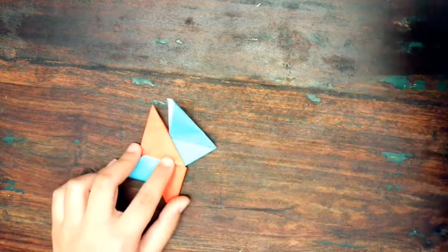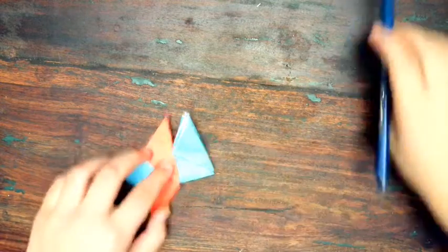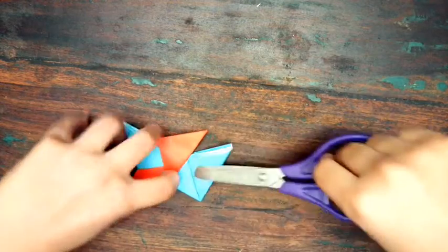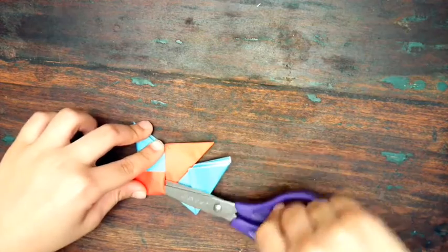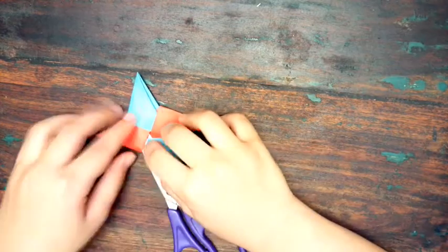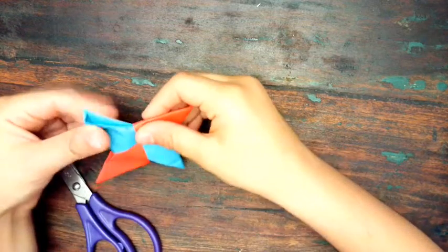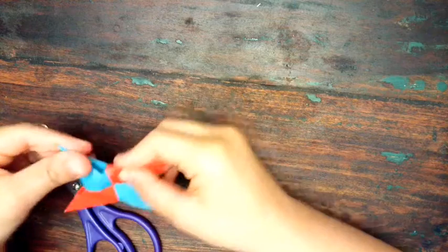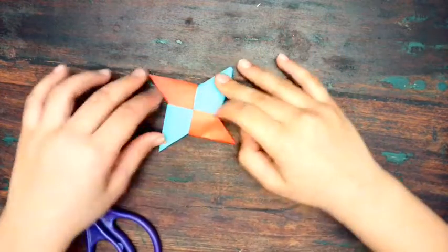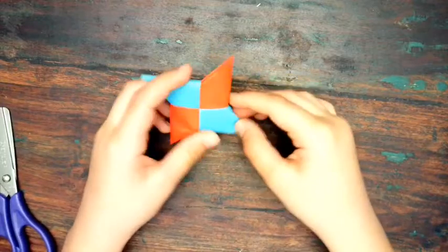It might be a little hard to get into these pockets, so you can use the back of a pencil or some scissors to open them up — whatever works for you. Just open it a little bit, take the flap, place it inside, and fold it in. And there you go — we have our ninja star! Hope you like this video; please comment, like, and subscribe. See you next time!